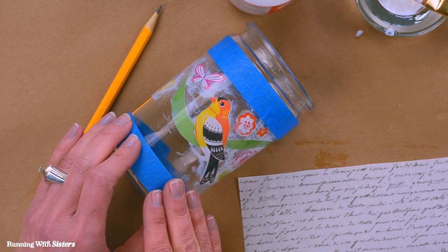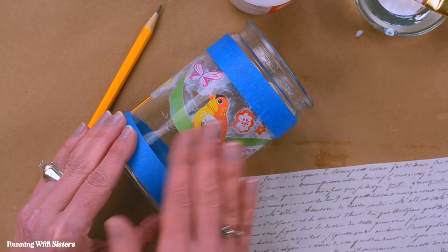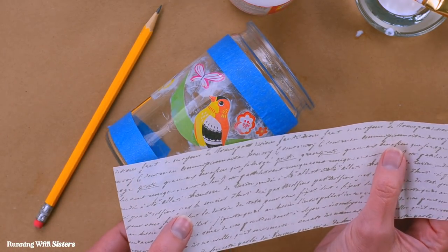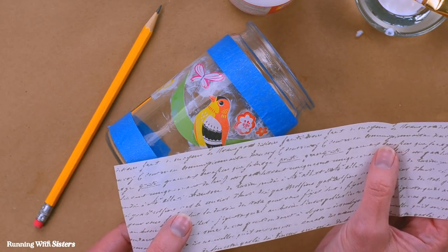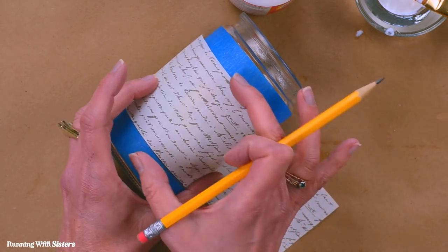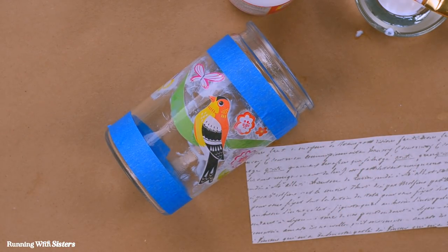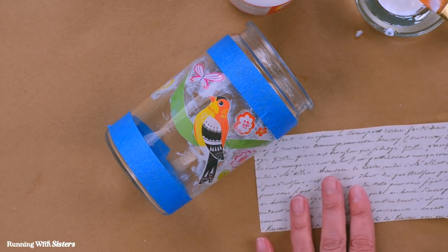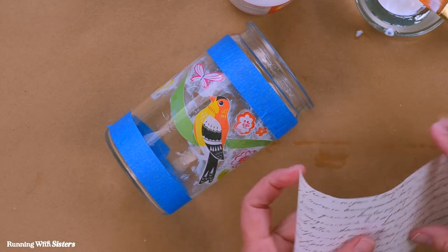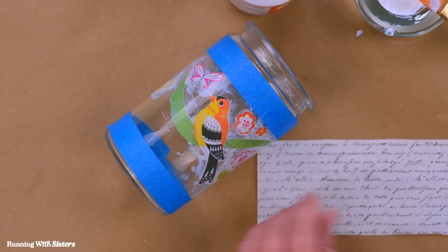We decoupaged all the images to the inside of the jar, and if you want you could stop right there and let the Mod Podge dry clear — that would be beautiful. But we decided to put a pretty image behind our bird and flowers. We picked out this pretty handwriting paper, which is a kind of decoupage paper. We wrapped it around the jar to get the length right, marked it with a pencil, and cut it to fit within our guidelines. This page is really too big to get completely wet with Mod Podge and then try to get it inside the jar — it's just a mess to try to do that.